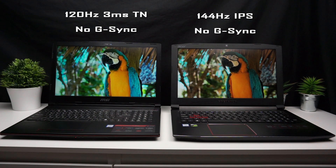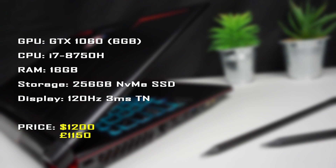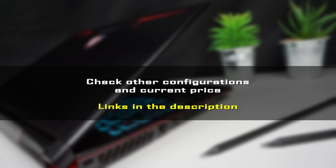Both laptops are also available in 17-inch versions — though the 17-inch Predator is all plastic, and the 17-inch MSI is called the GP73. Pricewise, both the Predator and Leopard cost around $1,200 USD in the same configuration, though in the UK the Leopard is slightly cheaper. Amazon links for US and UK residents are in the description.